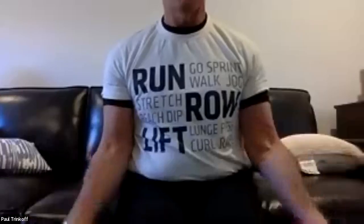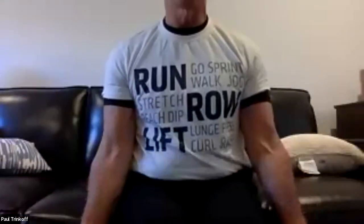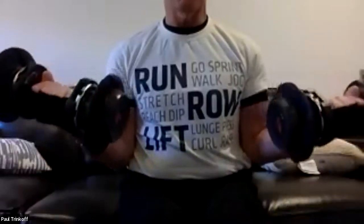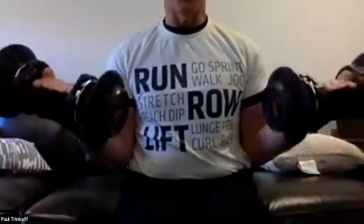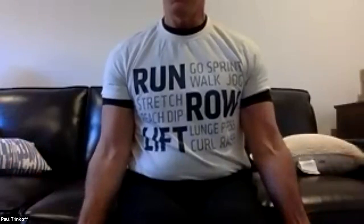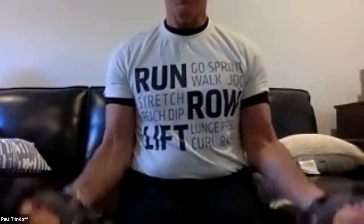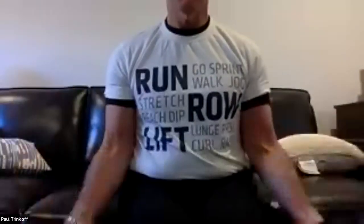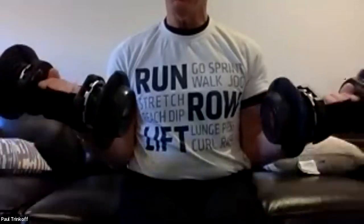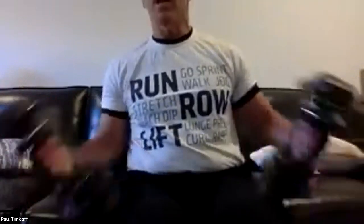Counting through 10 bottom-half curls — just a small movement, going slow. One through ten. Excellent.